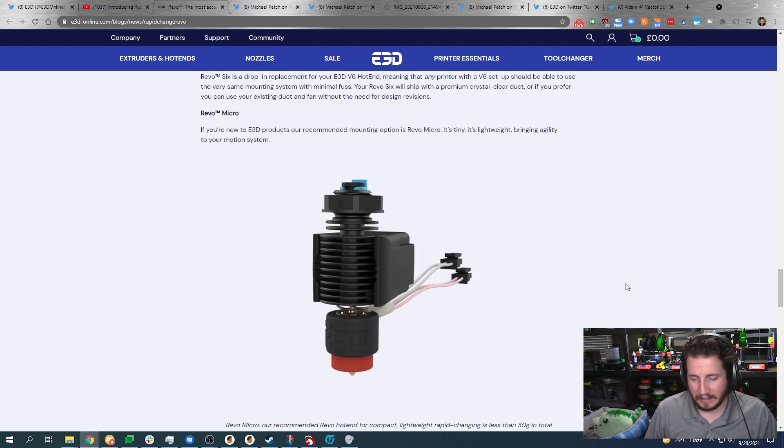I really want to build a Bowden printer with this Revo Micro and make it run at just insane speeds.